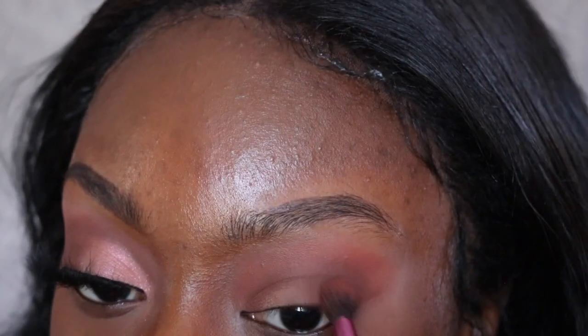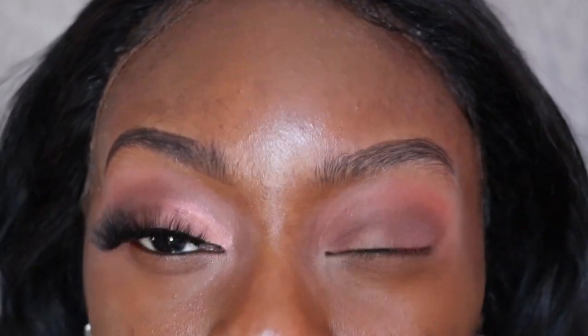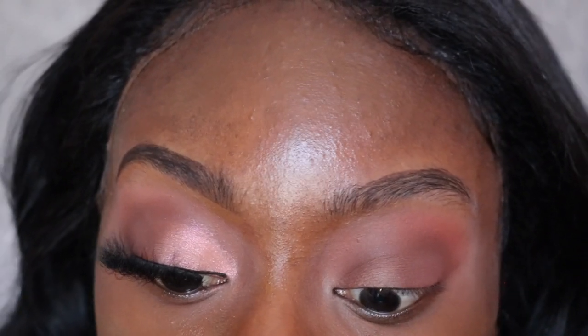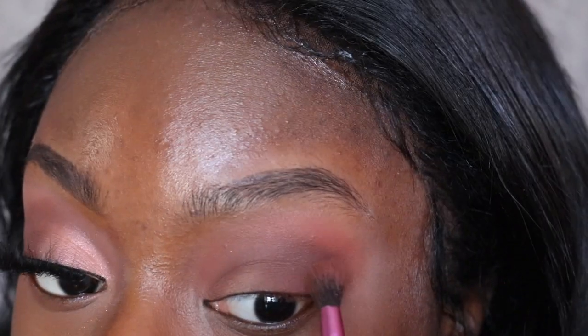Now I'm going to go back with my other brush into that dark brown and deepen this crease a little bit more. You can repeat these steps as many times as you want — I'm just trying to get the desired intensity. I want to take advantage of these colors and really make them pop on my eyelid, which is why I keep rotating brushes and making sure everything is blended out evenly.